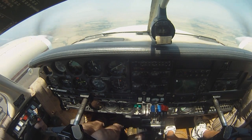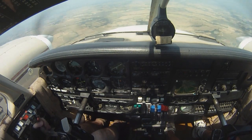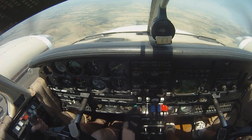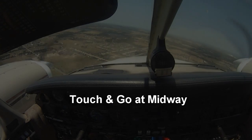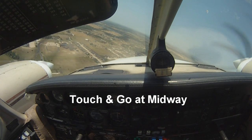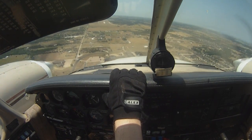Flaps are the biggest drag items — got to get rid of those drag items. Lightway traffic, Seneca 31682, final runway 18, touch and go.